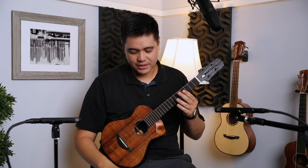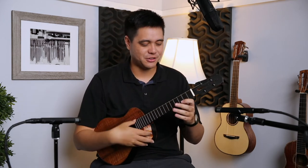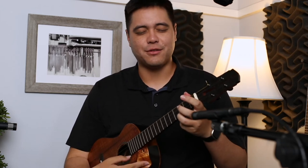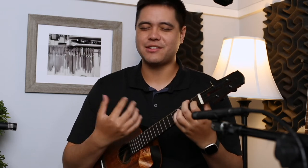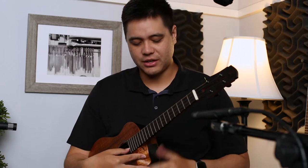Getting into the sound — I really enjoy the sound of this instrument; it's pretty much right up my alley. At the end of the day, sound is very subjective, so trust your own ears. But based on what I hear subjectively, this instrument has a very warm tone, and what I really love is that it's just so clean — it has so much clarity.